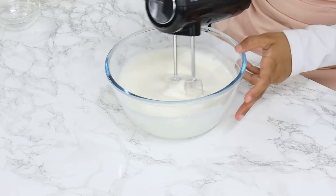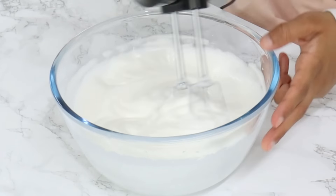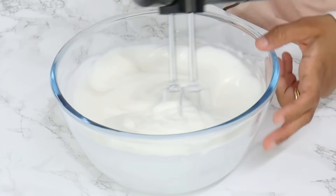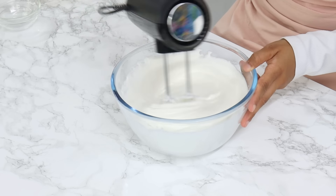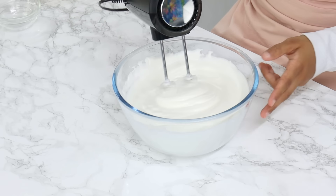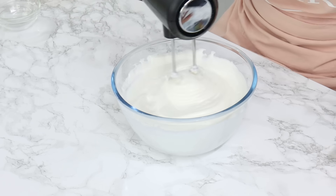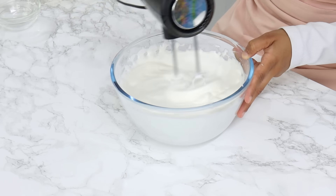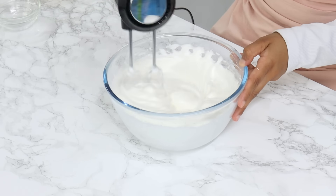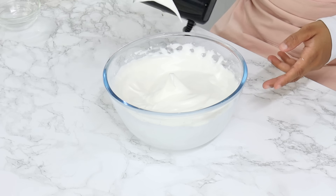Once all the sugar is added, keep mixing until you reach soft peaks, which should take about seven minutes. Usually for a sponge you'd whip to stiff peaks, but because we want our cake roll to be very bendable without breaking, only whipping to soft peaks is much better — we don't want a super strong meringue. Keep checking so you're not overbeating, and once done the peaks should fold over.